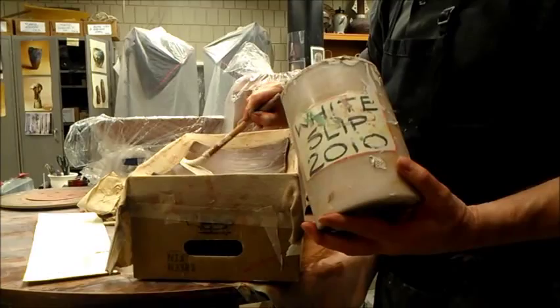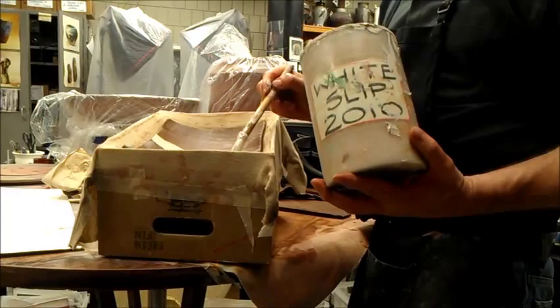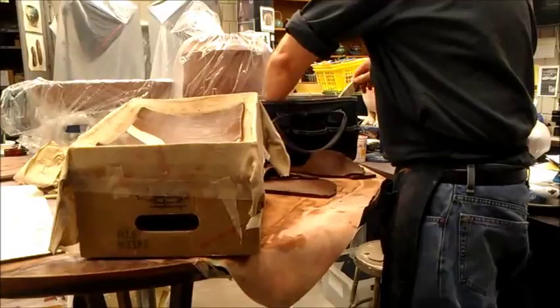Do we have slip made from the red clay? No — this is specially made; it's not from any of our clay bodies here. That's specifically a finishing slip. So if I were to make some slip from the red clay and use it, it wouldn't have the same effect? You could try that — it wouldn't hurt. I mean, I could always glaze over it. I've used slip from the black clay.